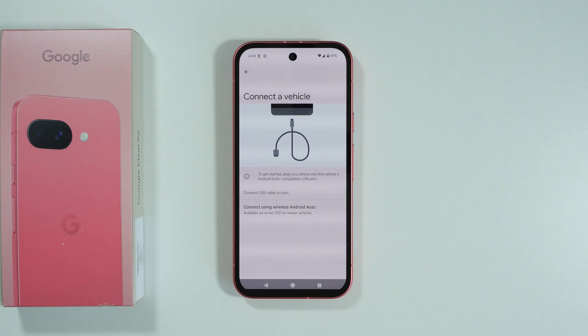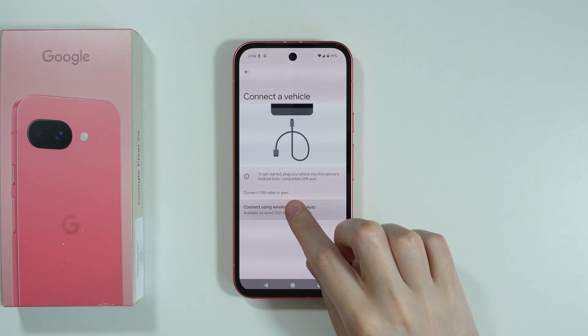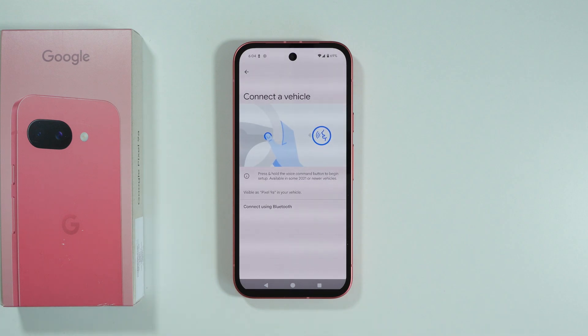If your car supports wireless Android Auto, then we can choose this option: 'Connect using wireless Android Auto', and then we have additional instructions that we need to follow.